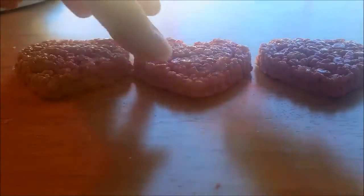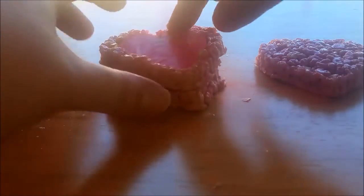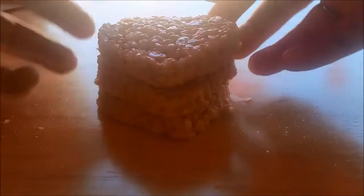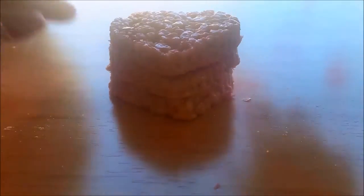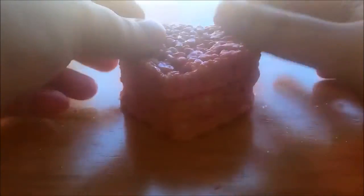Get three heart-shaped crispy treats and use the small heart cutter for the center of the heart. Stack it on top of the other heart and place the chocolate heart inside like this. Then put the third heart on top and lightly squeeze everything together and it should stick.